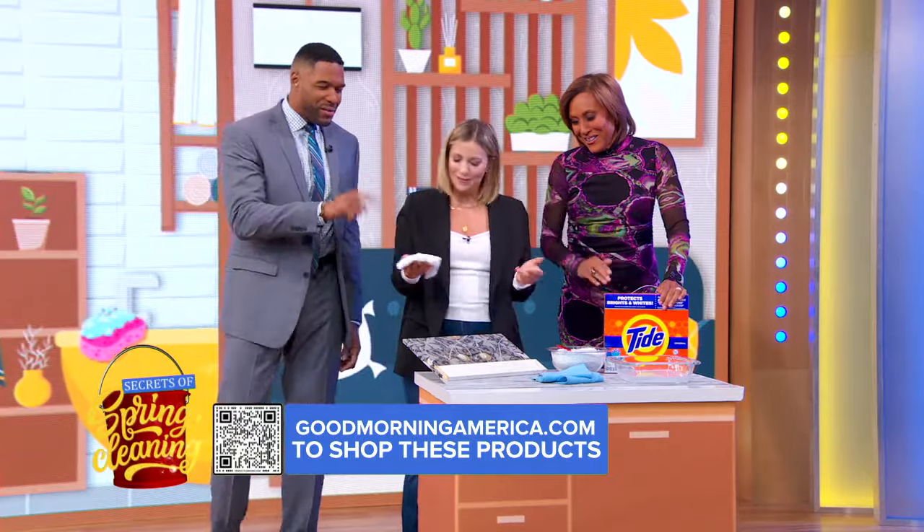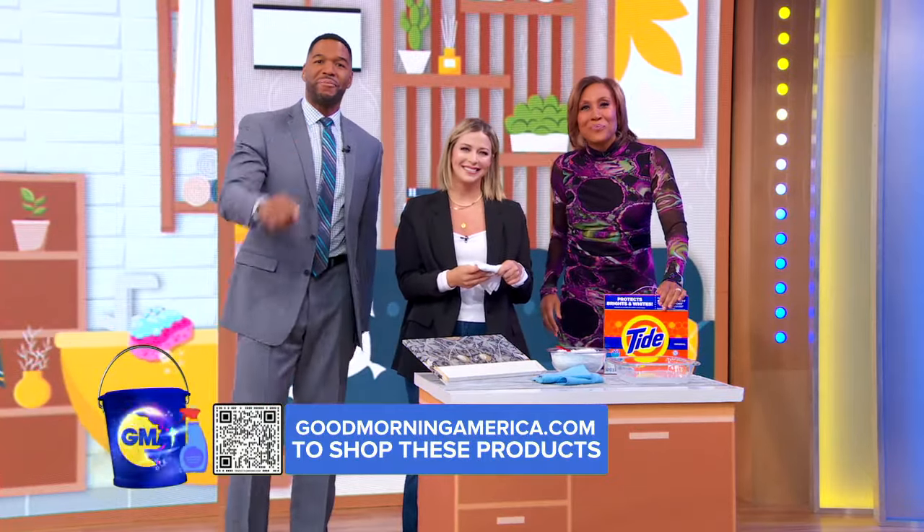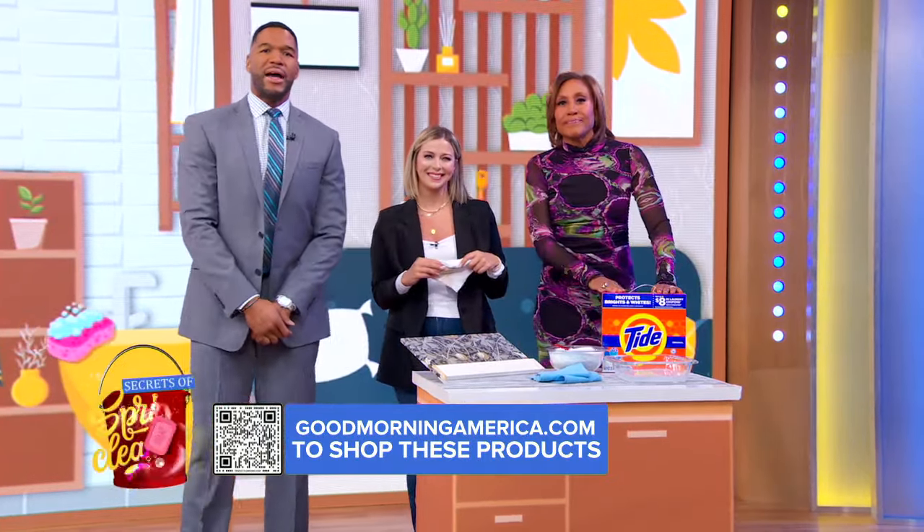Thank you so much. Thanks for having me — this is really, really helpful. You can shop for these cleaning products on goodmorningamerica.com.